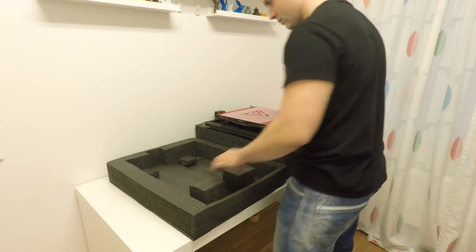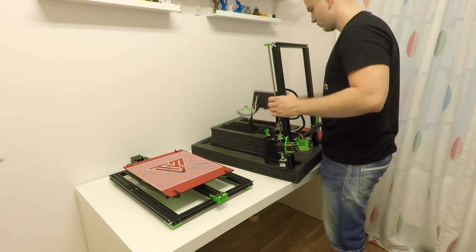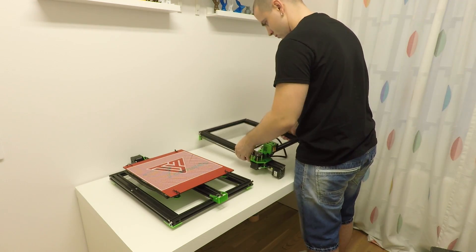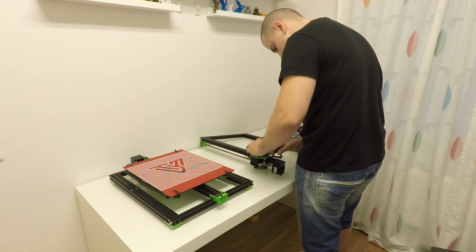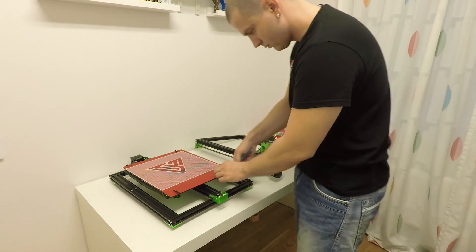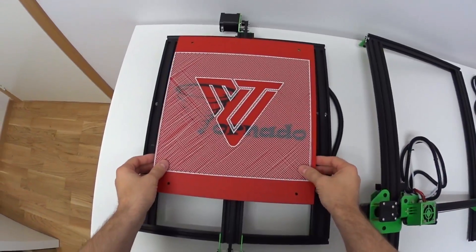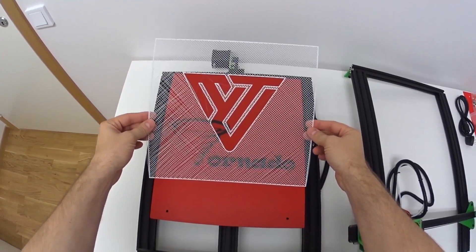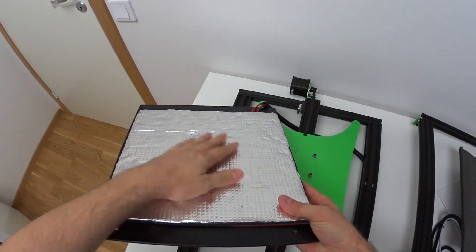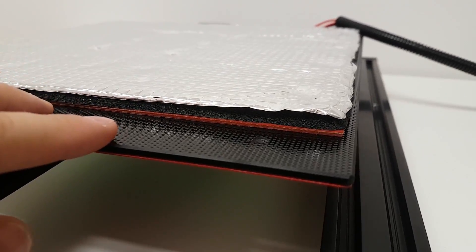The package divides into two sections — a top and a bottom section. The bottom section includes the bottom frame with heated bed, and the top section includes the top part of the frame, control box, tools and the rest of the components. Very much the same as the CR10. The heated bed is secured with cable ties so you need to cut them. Looks like we have the first test print on the heated bed — it looks cool. This heated bed is not an aluminum plate like on the CR10; it is actually a tempered glass plate with a silicone heater, and on top of it there is thick insulation. Awesome.